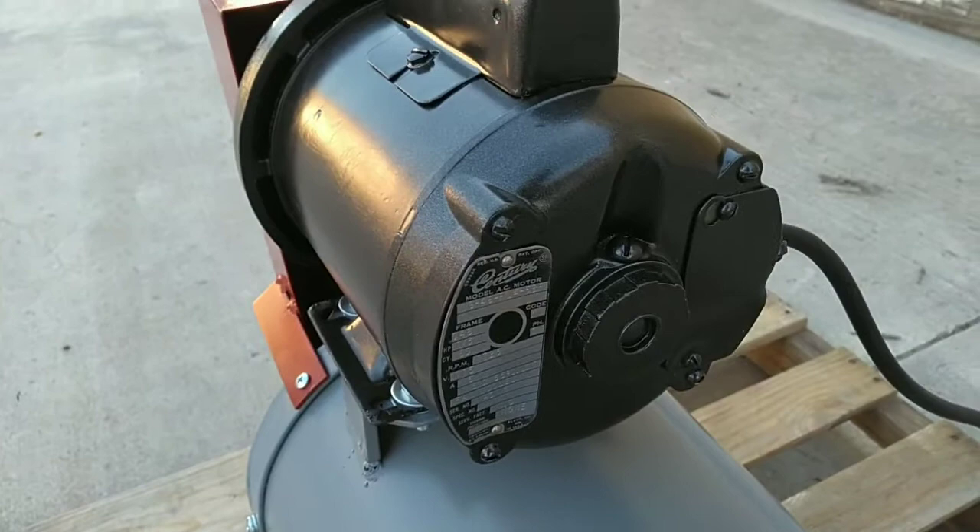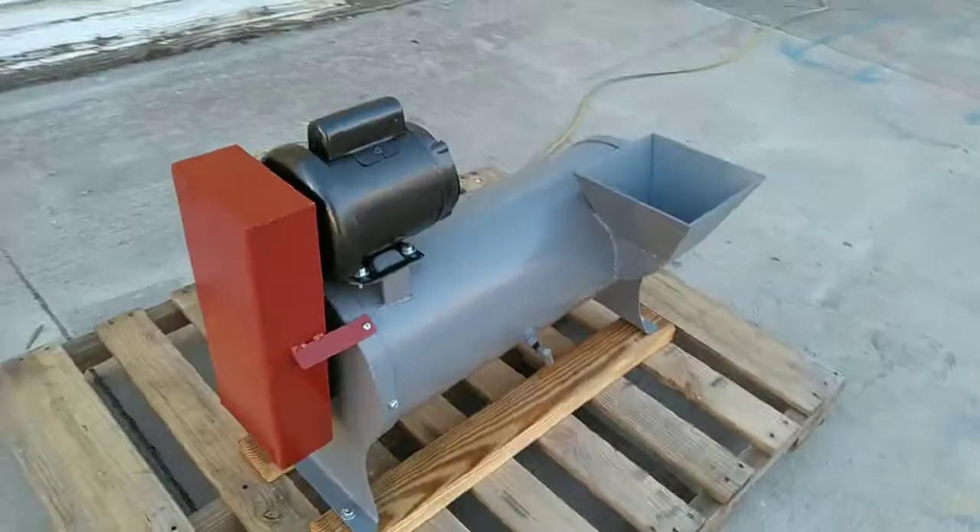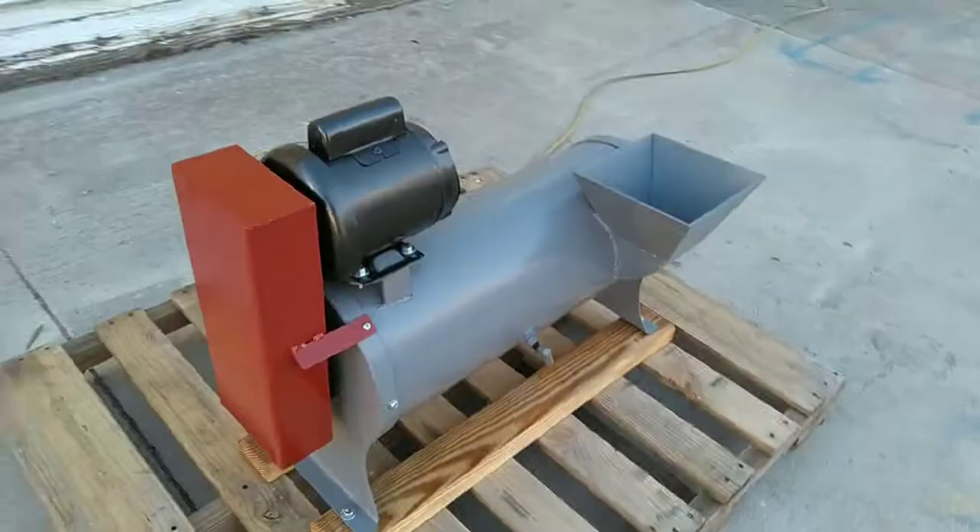This unit is powered by a one-third horse single phase electric motor. Just an all-around nice little unit. It's going to do a lot of work for a long time.